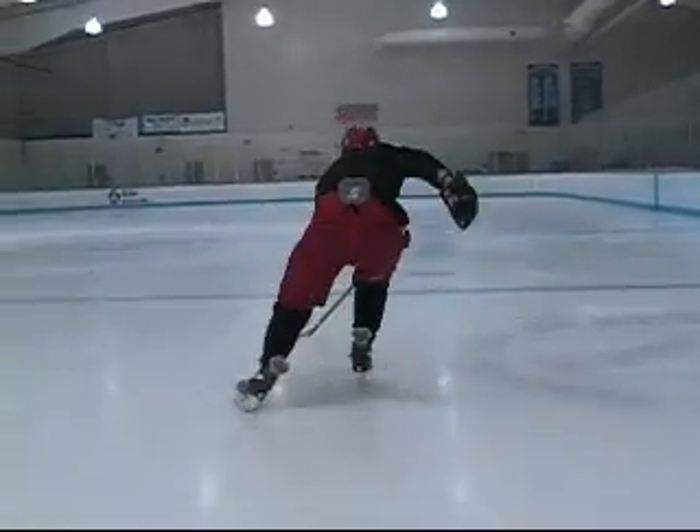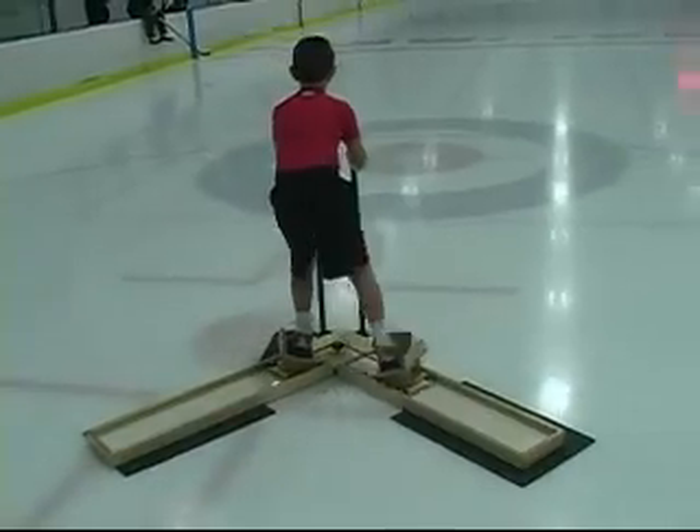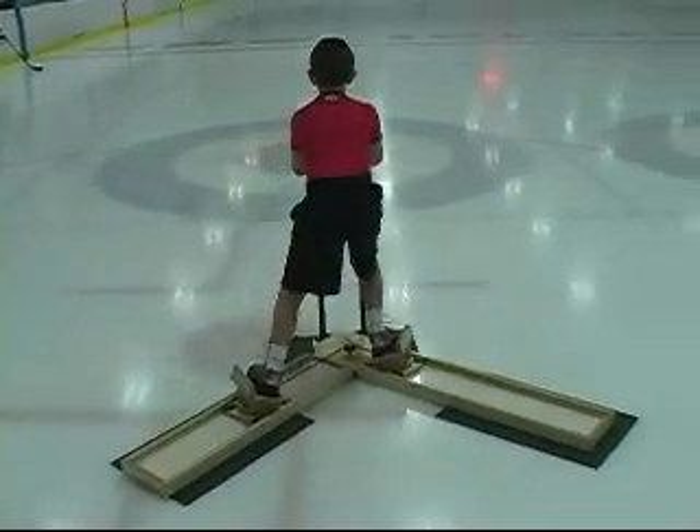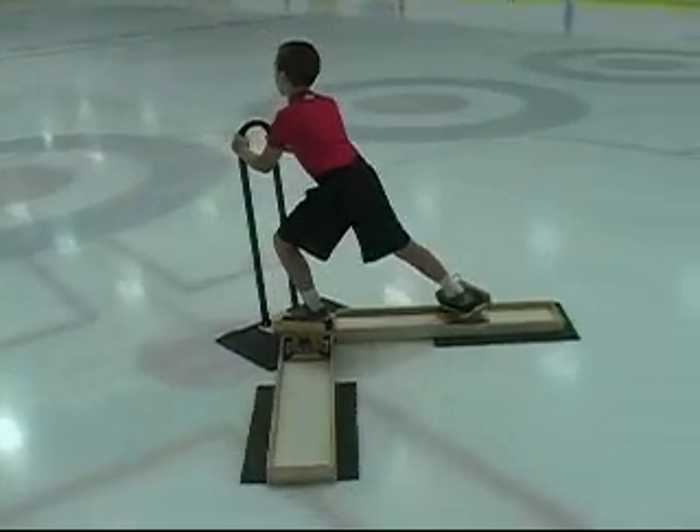Why spend hundreds of dollars to attend clinics with 30 or more other players and receive very little one-on-one attention to improve your skating? Get the reps in each and every day that will stay with you for many years to come.